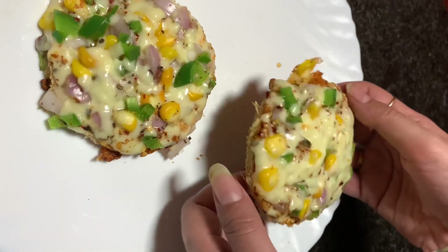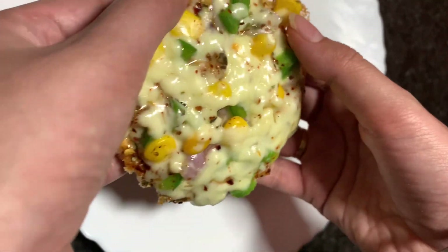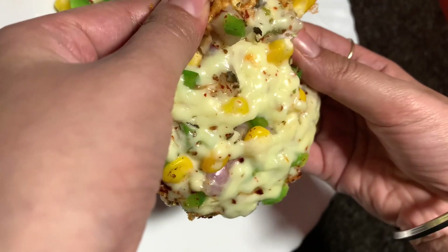So here our bread pizza is ready — just look at this! First we will see a little cheese pull looking at this.